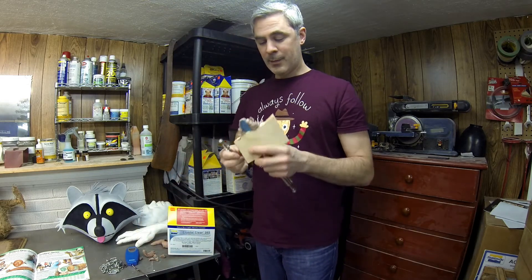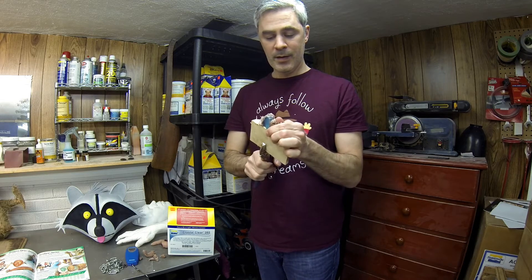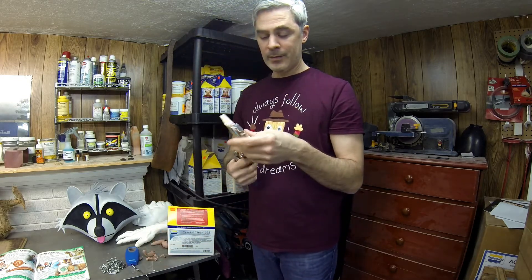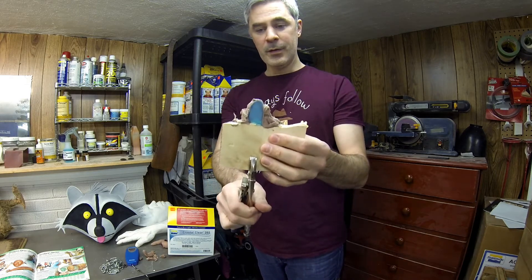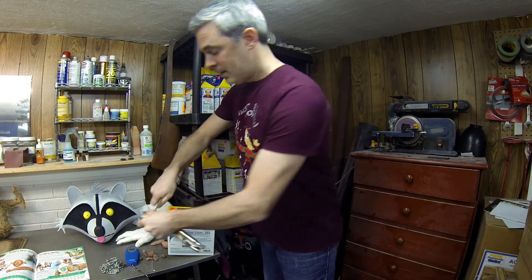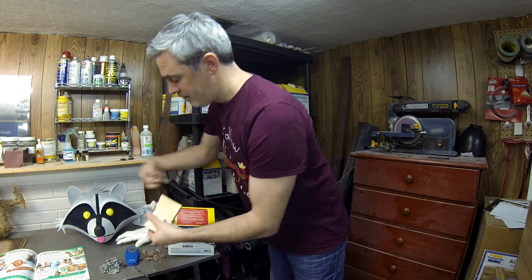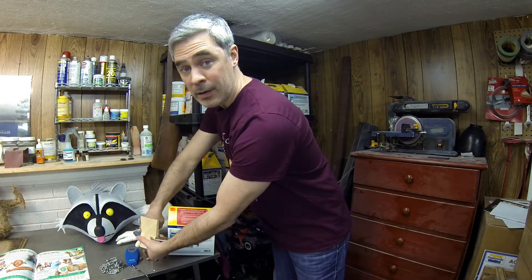So I took a little sample piece of wood here and just made a quick clay dam and put some Crystal Clear down. It's bonded over maybe an inch or so along the wood. I'm just trying to clear out some of this clay and I'm going to see how easily it will snap off or break from the wood — just a more practical test on how strong the bond is.